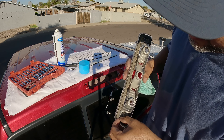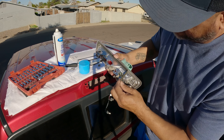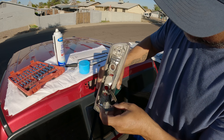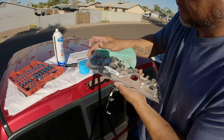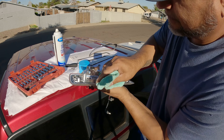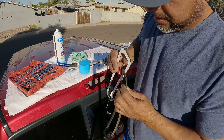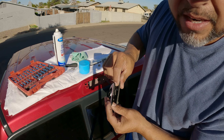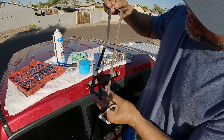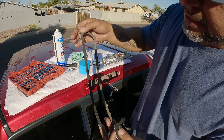So this is the gasket I'm talking about — it's very thin. I'm not sure if you guys can see this, but it's very thin compared to the replacement. Take a look at the thickness difference between the original and the replacement one. This original is very, very thin — the replacement is like double the thickness. So this old one is trash.